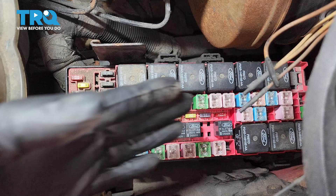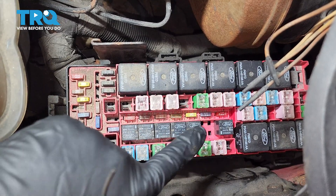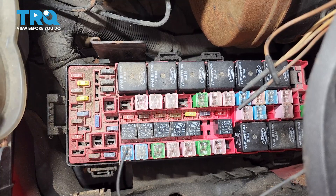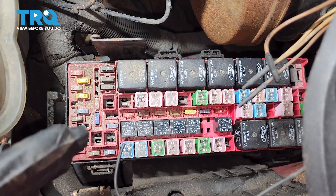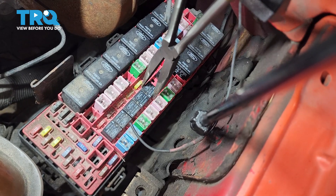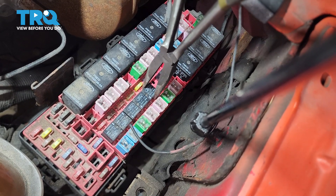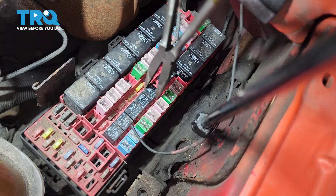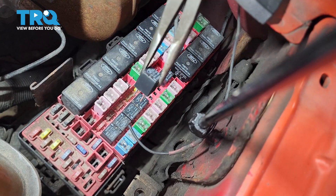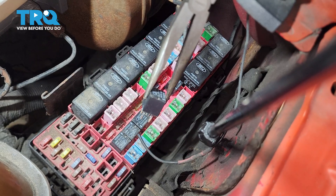With the cover off, you'll see all the relays and fuses. Number 18 is the relay for the fuel pump that we have to pull so we can disable power to the fuel pump and therefore relieve fuel pressure. It's usually pretty tight in here space-wise, so getting some needle nose pliers on the relay will be the best way to get this out. Wiggle it back and forth and pull straight up, and there is the relay.